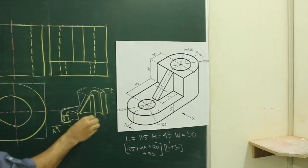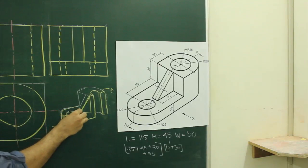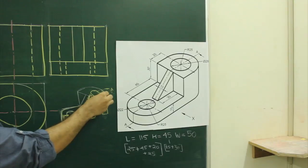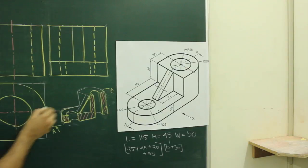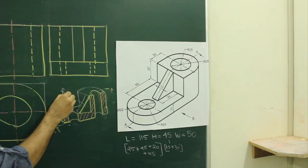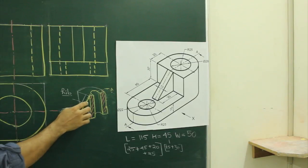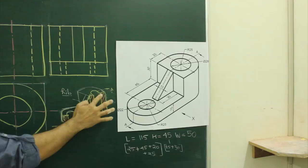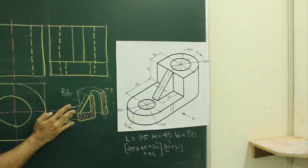It will appear like this. So this part will be hatched, this part will be hatched, this part will be hatched. This part won't be hatched — why? Because it's a rib. So always remember, whenever you cut a rib along the length, we won't be hatching this portion. So over here there won't be any hatching, over here there won't be any hatching — why? Because there is a cavity. This part, this part and this part will get hatched. This part also won't get hatched because we are not cutting anything over here.